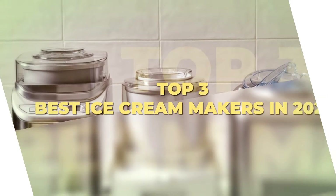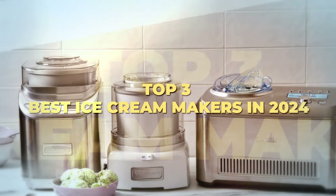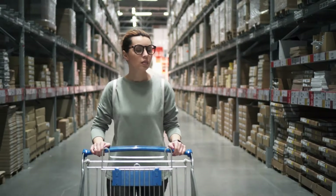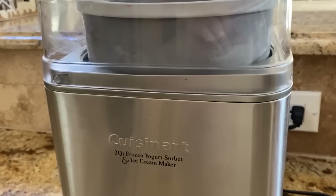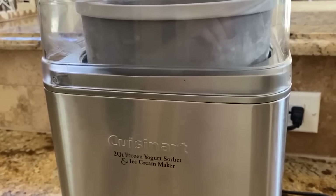Today's video is on the top three best ice cream makers in 2024. Through extensive research and testing, I have put together a list of options that meet the needs of different types of buyers. So whether it's price, performance, or the use of it, we've got you covered.